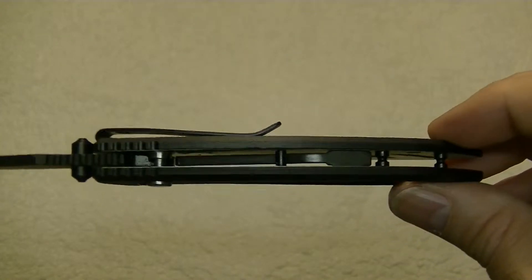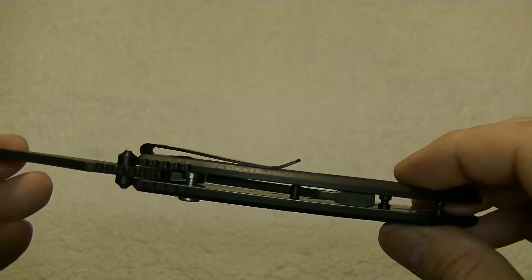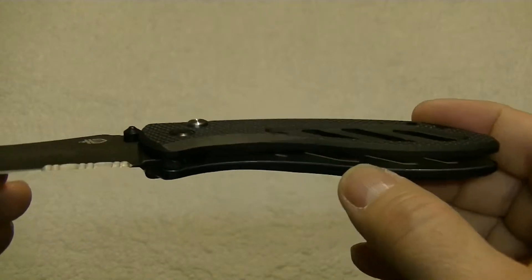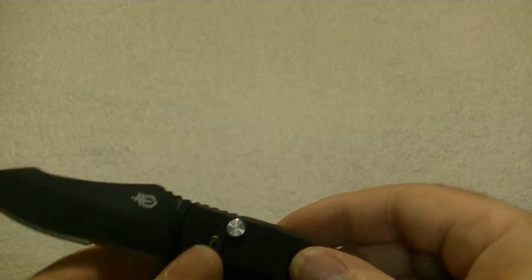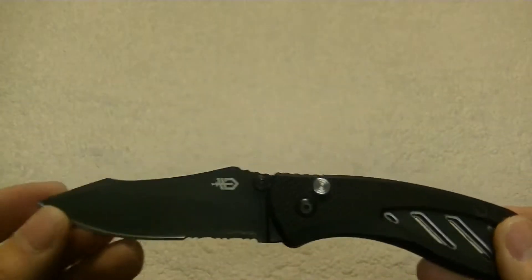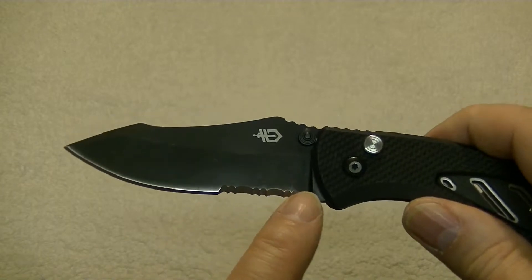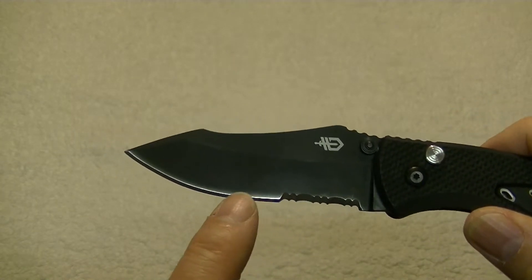I've heard some other reports on YouTube that that torsion bar has broken. I have not seen that yet myself with this knife. It does have stainless steel inside the G10, so it's not just a G10 handle — that's where you get that 4.2 ounces of weight in a knife only 7.8 inches long. The blade on this is a combo blade with a serrated section and a regular plain edge.